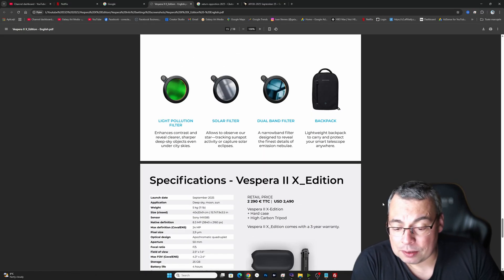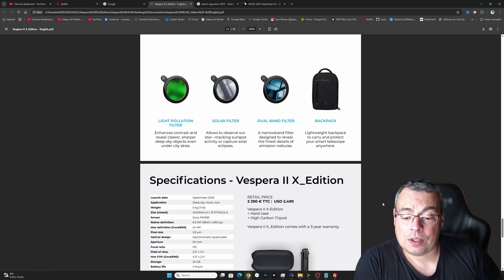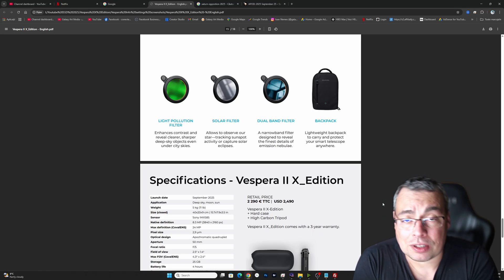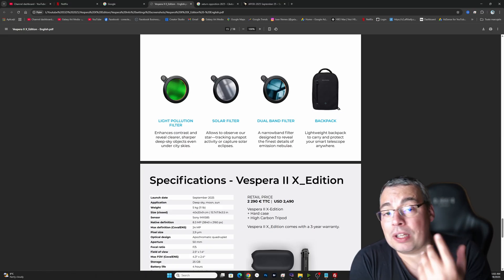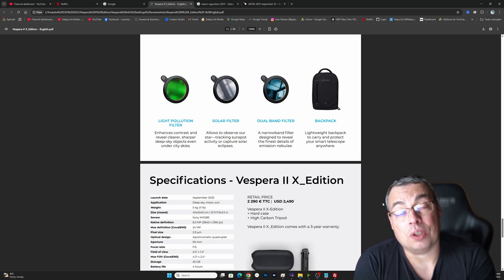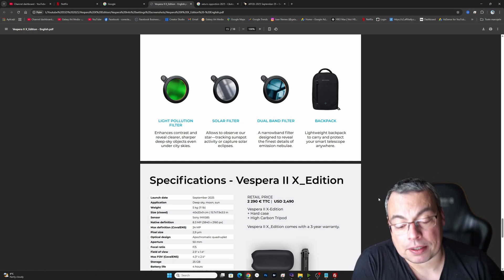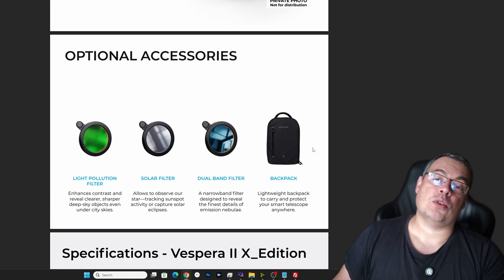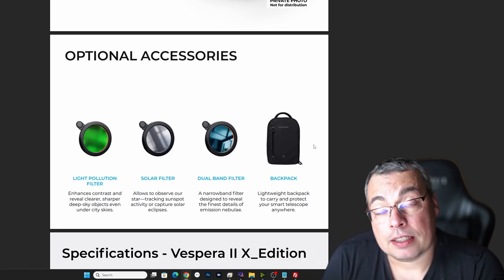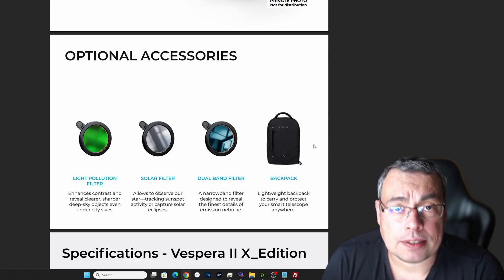Now let's talk about the price. We have a retail price of $2,490 or $2,290. So we have a premium limited edition telescope build with also a premium price. It does come with a carbon fiber tripod that is very high quality — I've tested it and it's very stable.